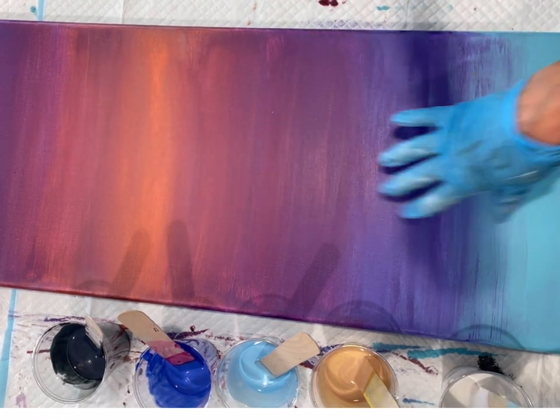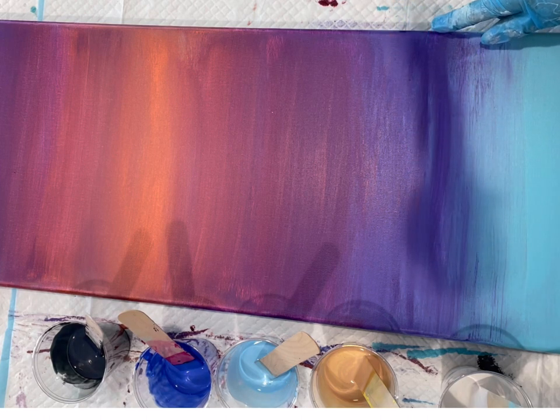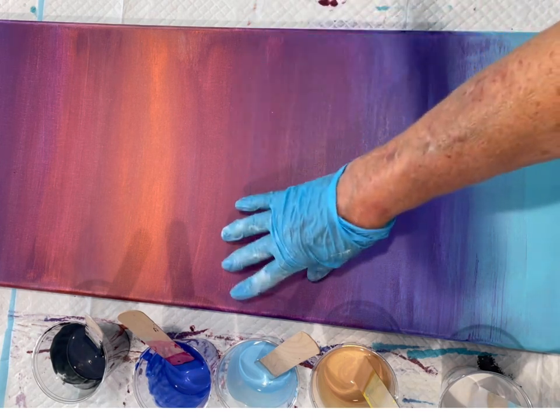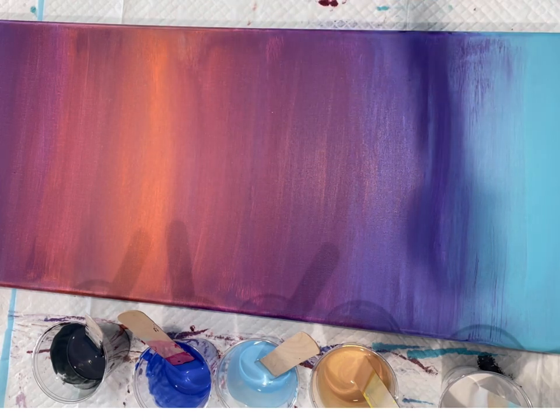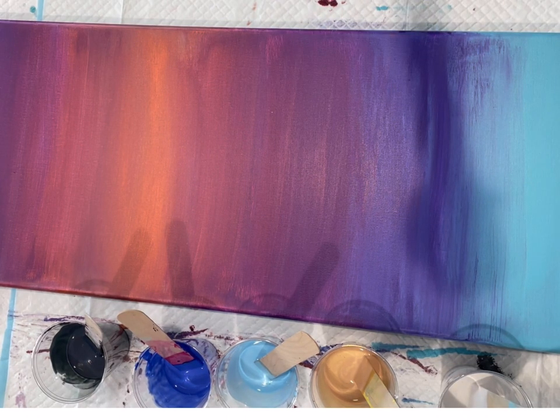I've already done the background. I've used DecoArt Turquoise and DecoArt Dioxazine Purple with Amsterdam Permanent Red Violet, and here's the DecoArt Copper. You can use a little water to help it blend together a little better, but a lot of times that makes it a little too thin and you have to use extra coats.